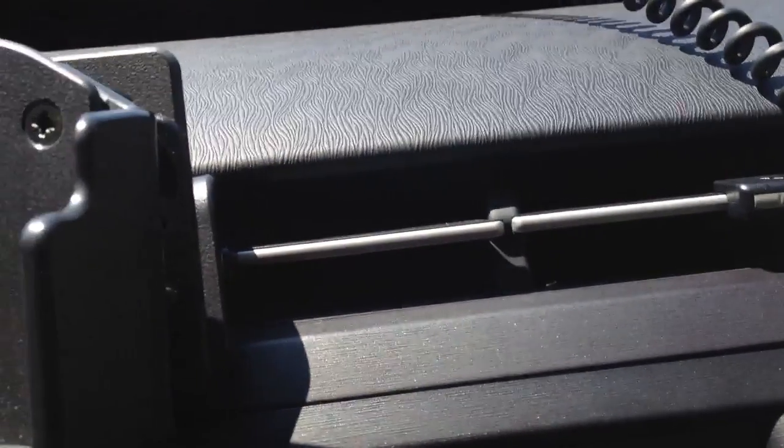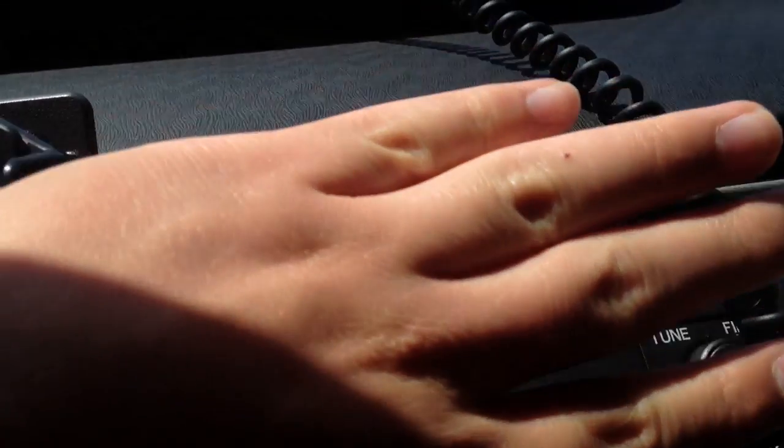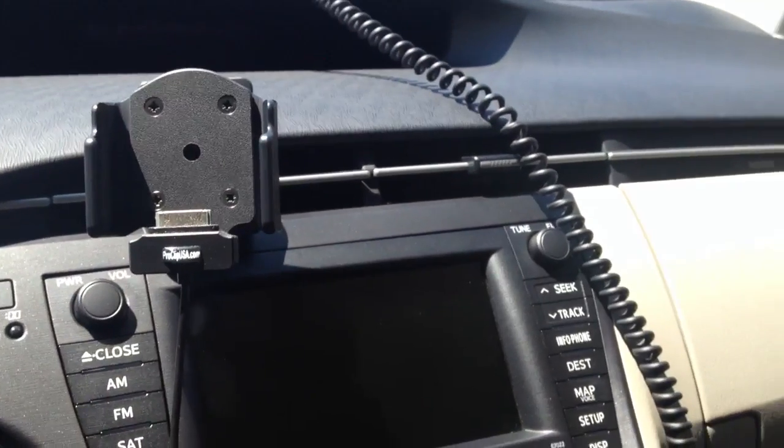I don't know if you can hear it or not, but let me point the microphone towards the air vents so you can hear that. It is definitely spitting out air. A neat little feature there.